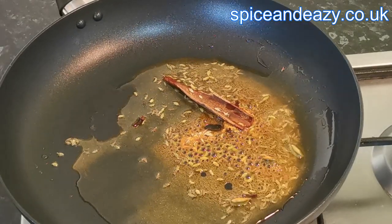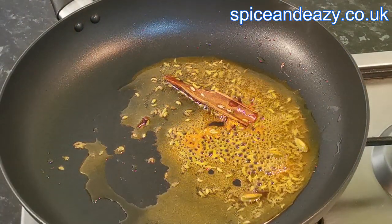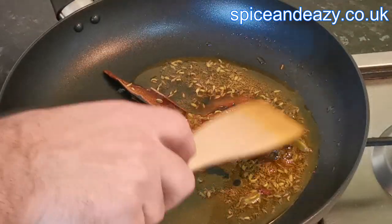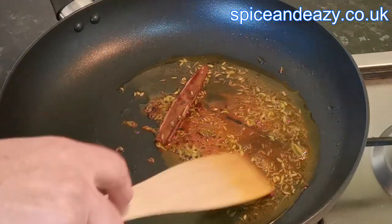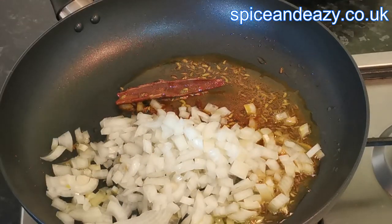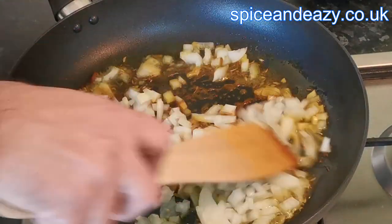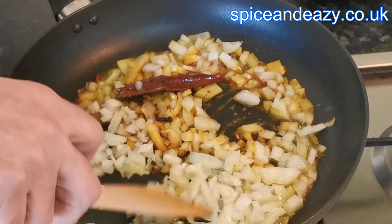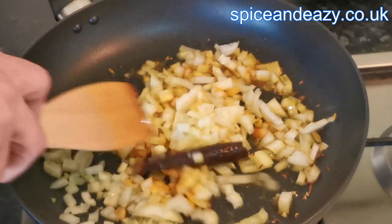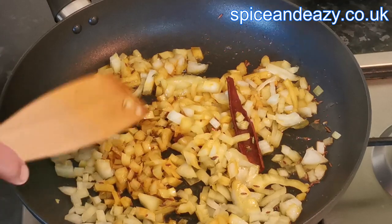Get those seeds nicely frying. Don't leave them too long because they will burn — you'll start smelling the cassia bark, the cinnamon smell. Then in with your onions, turn it down slightly. Cook those until the onions are translucent — soft but not caramelized, we're not cooking them all the way down, just softened.